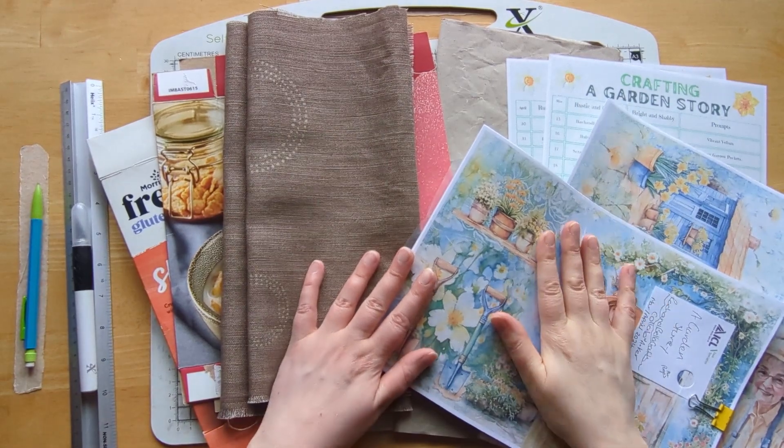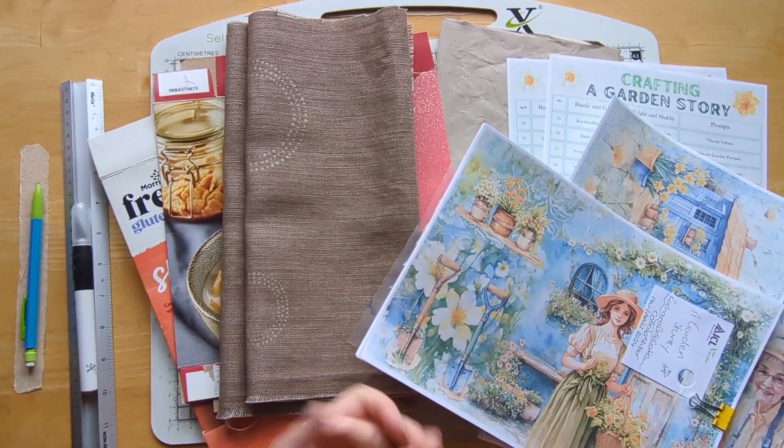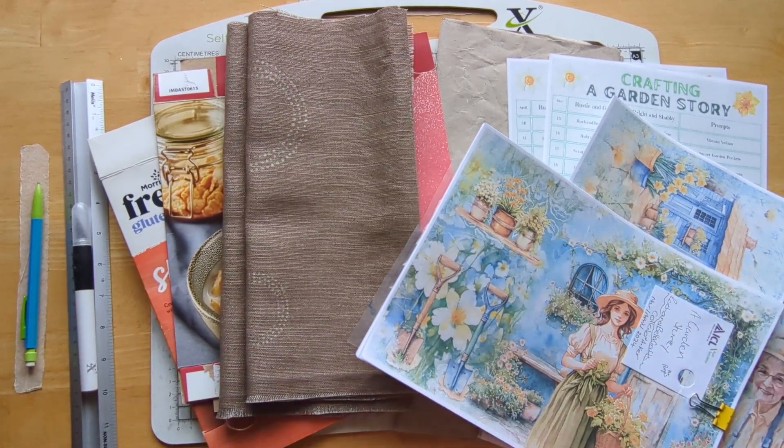Hi everyone, welcome to Bumblebee Crafts. Thanks for tuning in to another video from me. Happy Monday, start of a new creative week.